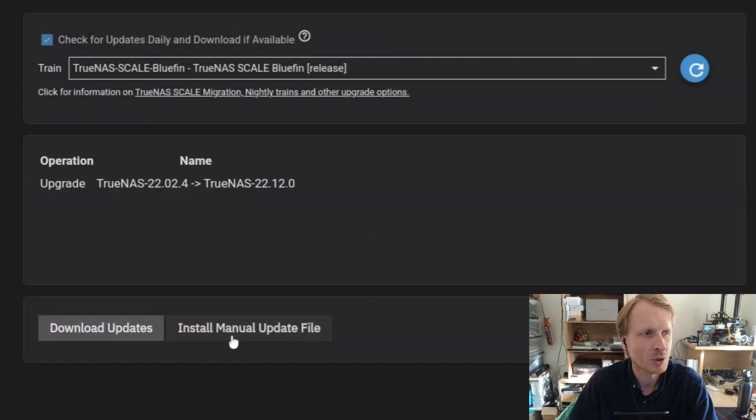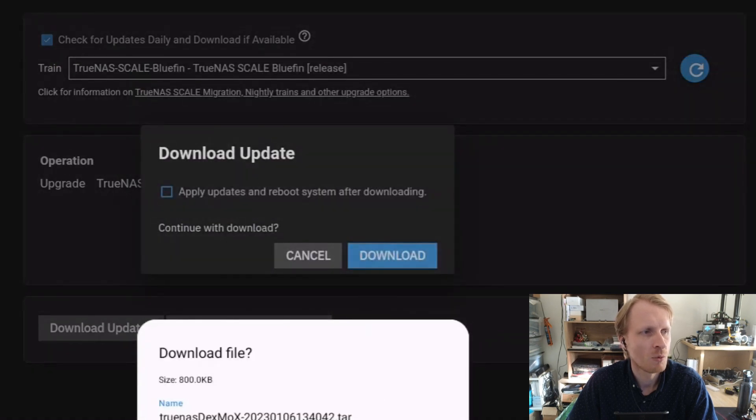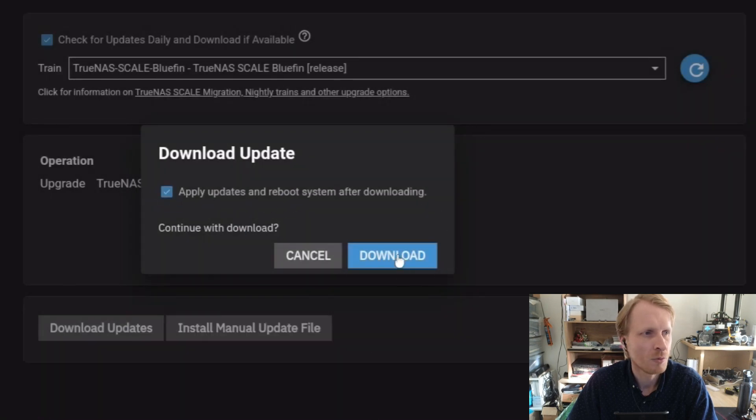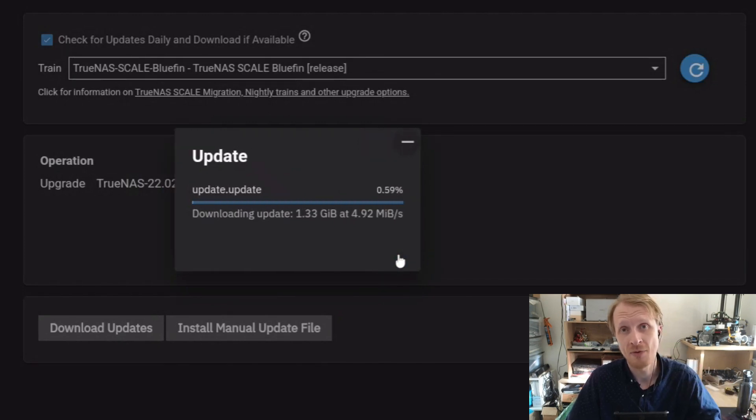A new button appeared on the left which says 'Download Updates'. I'm going to click on that, and it says 'Save Configuration Files'. I'm going to say yes, including passwords and secret seeds — let's include that as well — and click Save. It's asking if I want to download and apply and reboot the system, so I click Download. TrueNAS is now fetching all the updated files and will automatically restart. This is why we disconnected all the virtual machines from TrueNAS, because TrueNAS will have to restart.